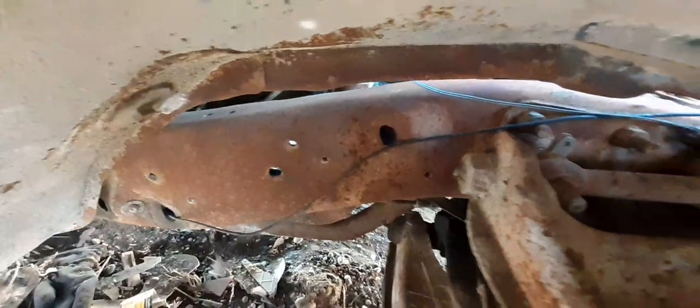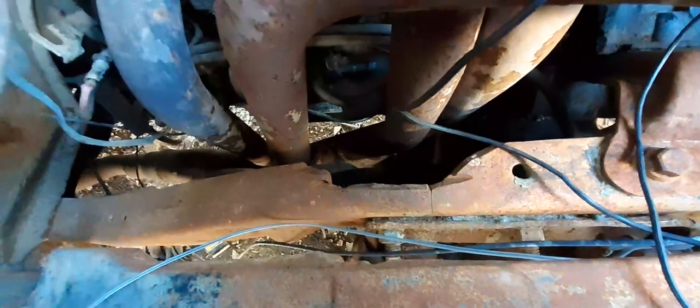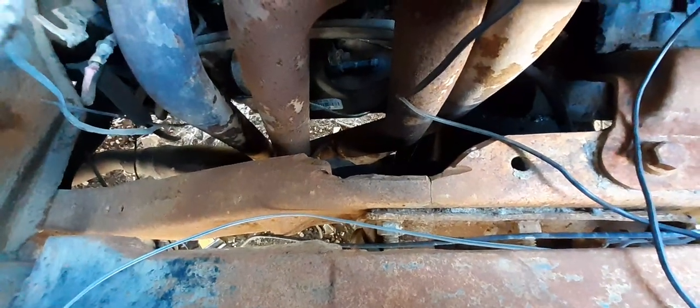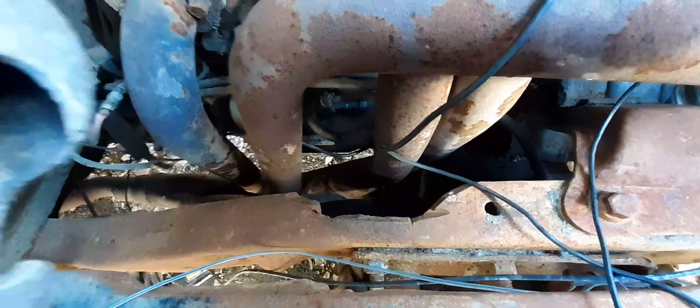The front part of the frame underneath still looks good. I might have to replace this hip right here because it looks like it's really starting to deteriorate — I may replace it with stainless steel. I got another problem on the frame right here. Whoever had this truck before me cut a notch in it to try to fit the headers on the motor, but I got a plan on fixing that. The front of the frame looks good too.